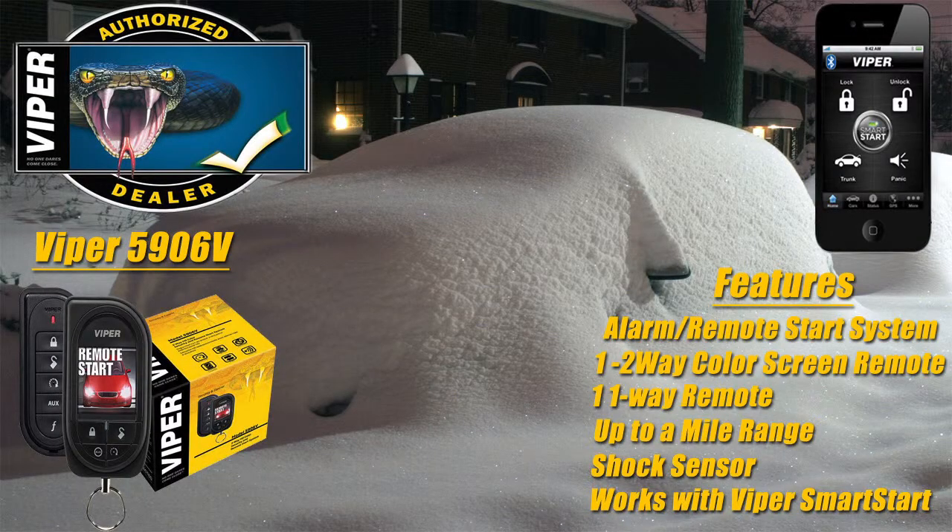If you have any questions about equipping your vehicle with an alarm remote start system, please contact us.